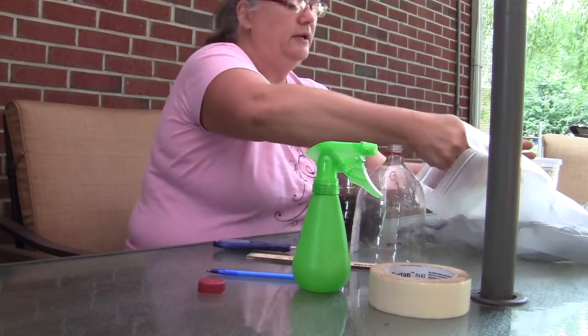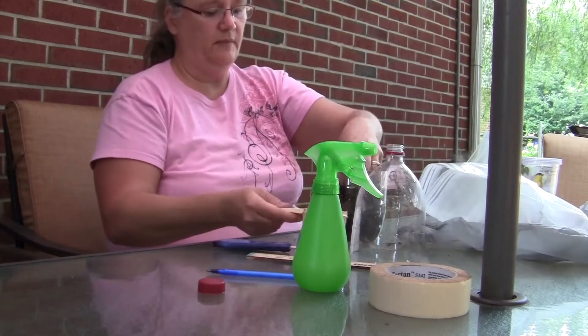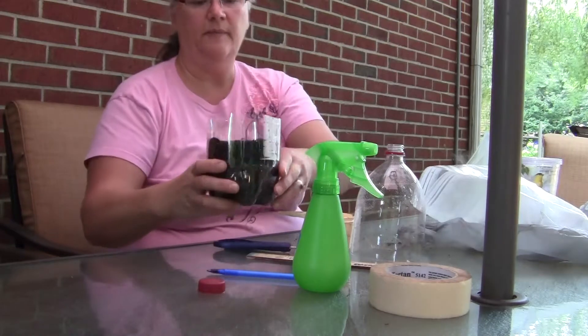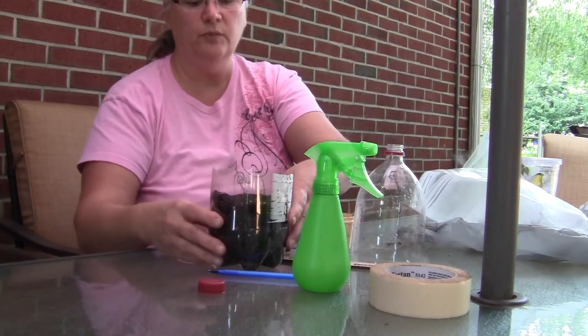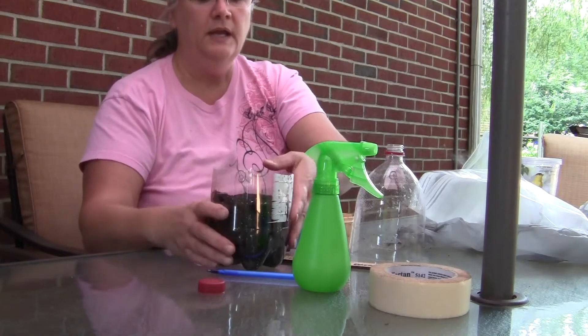Alright, here we go — third scoop, third time's a charm. So we want to fill it up about that much. We don't need it full to the top because we need some room for the plants to grow up.